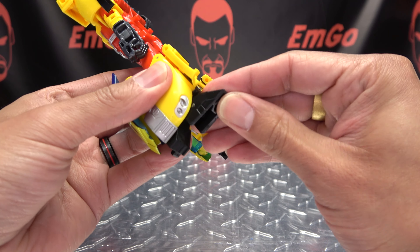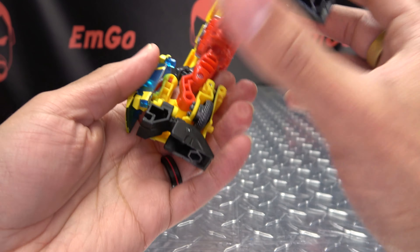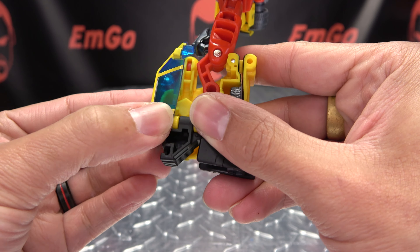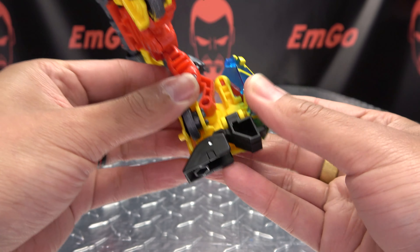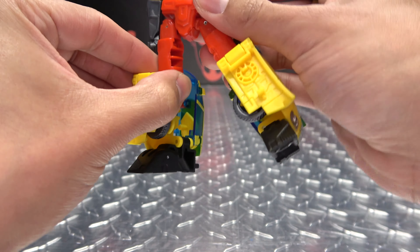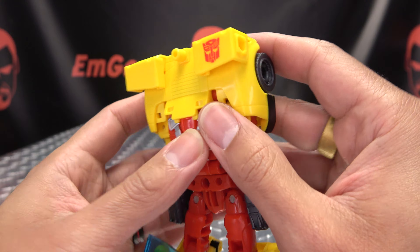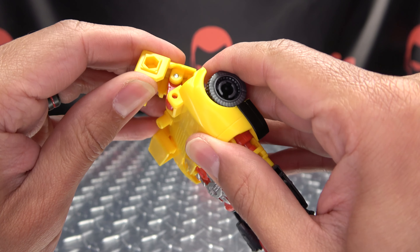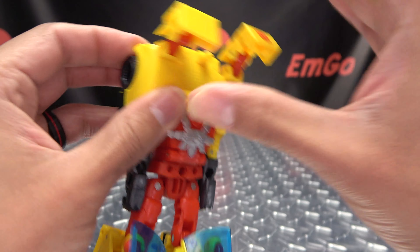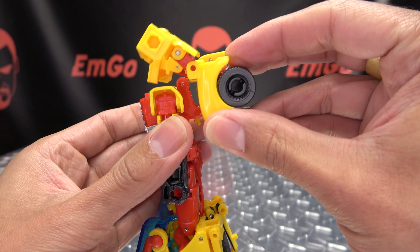Come under here and flip out his toes on both sides. These sections do have a little tab that goes into a notch right here - they'll help you line things up and have everything sitting straight. There you have the legs all done. Now moving on to the upper body, just take these sections here and extend them out on that double hinge.